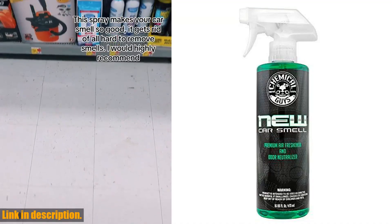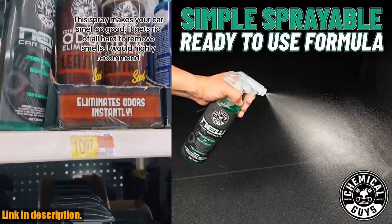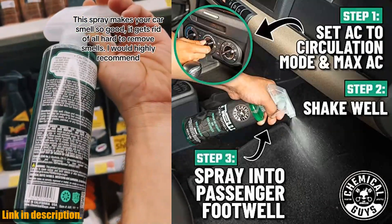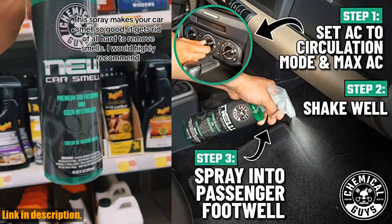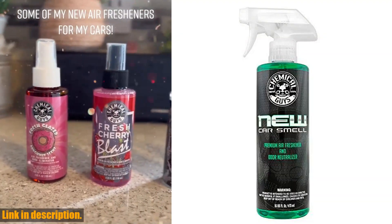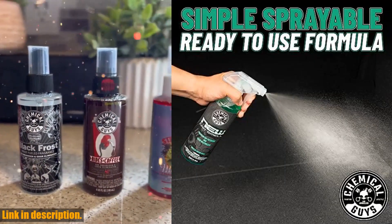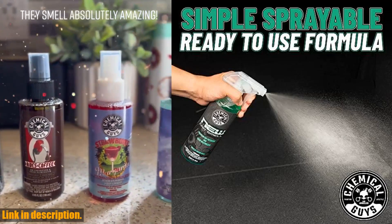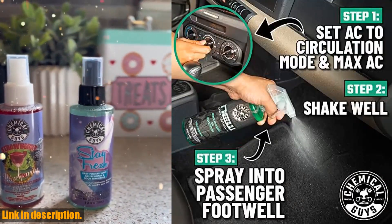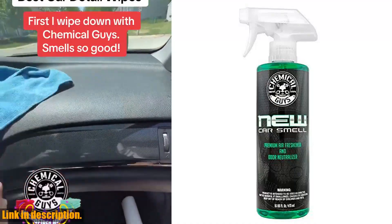Hey there, car enthusiasts! Today, I am super excited to introduce you to the Chemical Guys AIR_100_116 New Car Smell Premium Air Freshener and Odor Eliminator. If you want your car, truck, SUV, or RV to smell just like it did when you drove it off the showroom floor, then this is the product for you. Just one spray of this premium air freshener will transport you back to the day you bought your car. With its active odor eliminators and neutralizers, it not only masks odors, but gets rid of them for good.